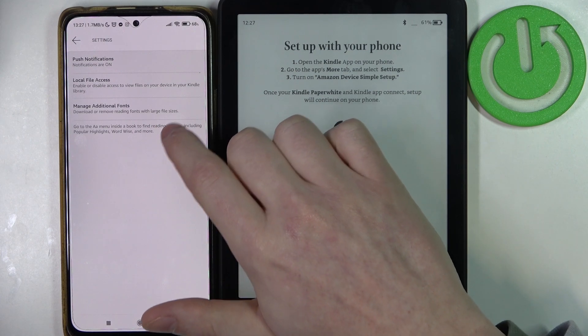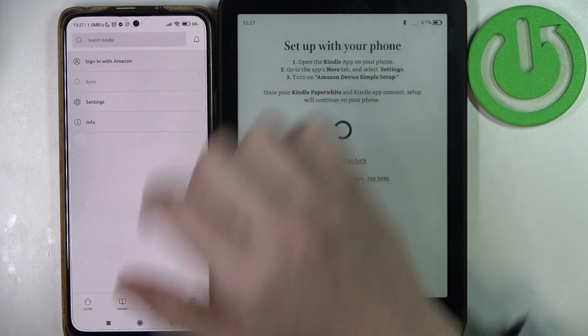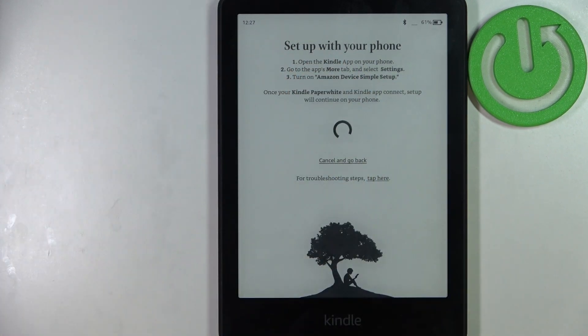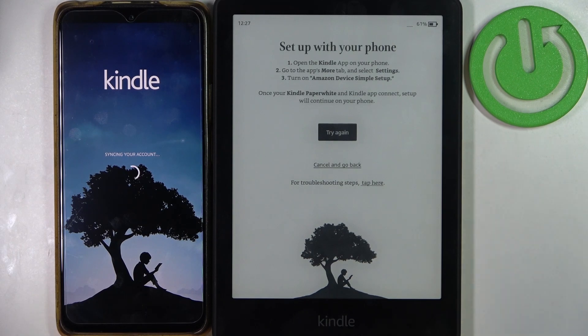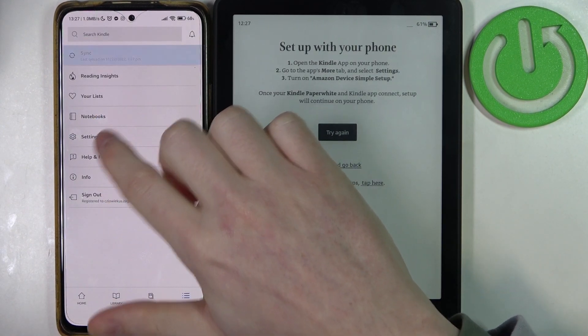It seems I don't have this specific setting, so I think we need to log in to our Amazon account first. I'll do that off-screen. I've just logged in — now let's open Settings again.